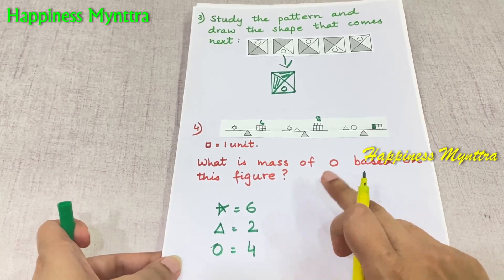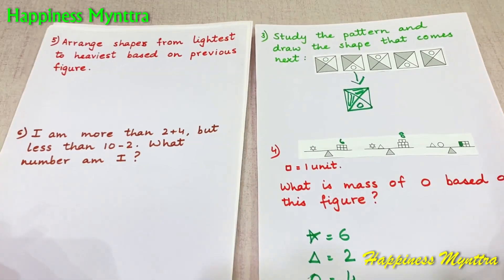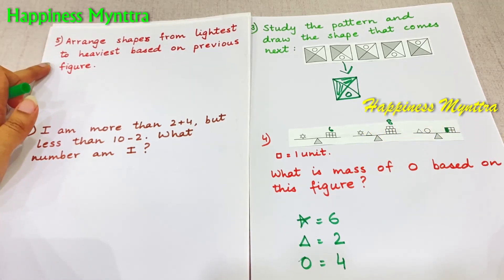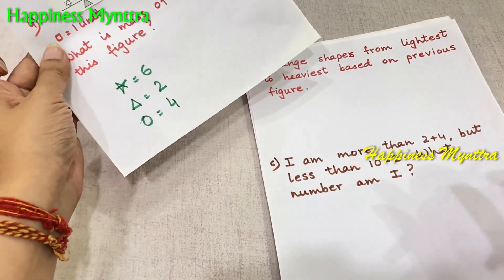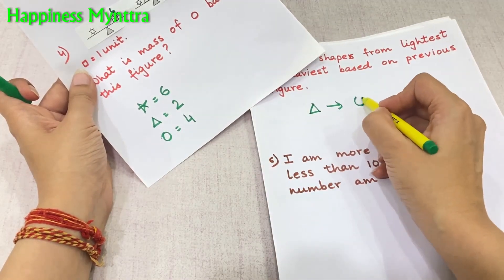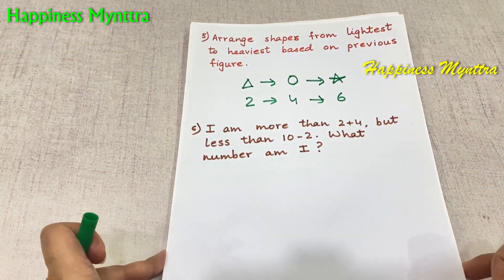We got the answer: the mass of the circle in this figure is 4. Now the next question says arrange shapes from lightest to heaviest based on the previous figure. Since we have these values, it is very easy. Lightest to heaviest: the lightest is triangle at 2, then circle at 4, and finally the star at 6. That is how we arrange it from lightest to heaviest.